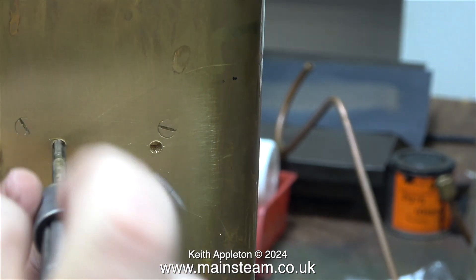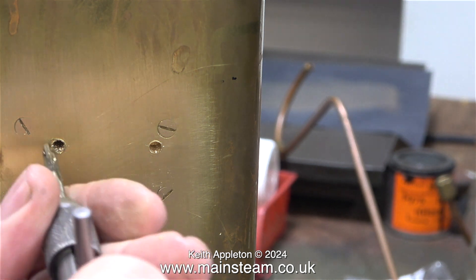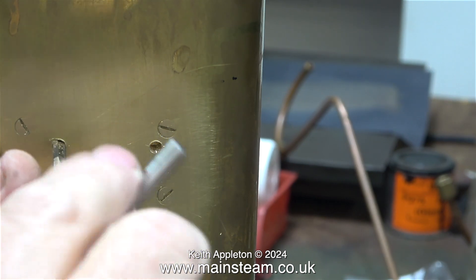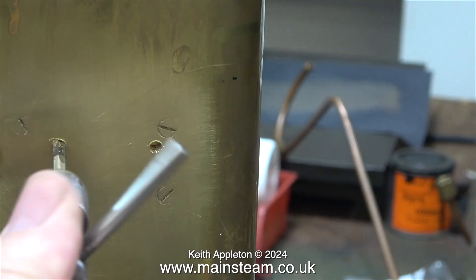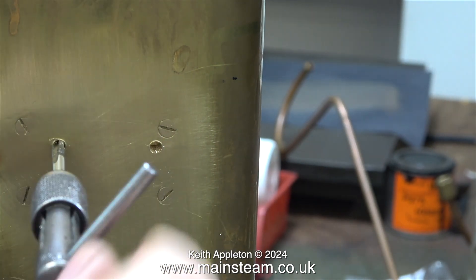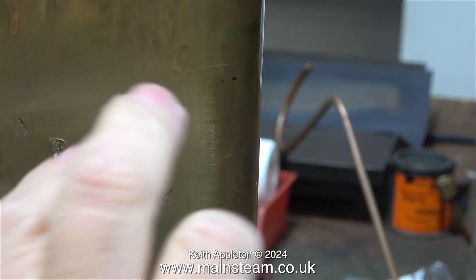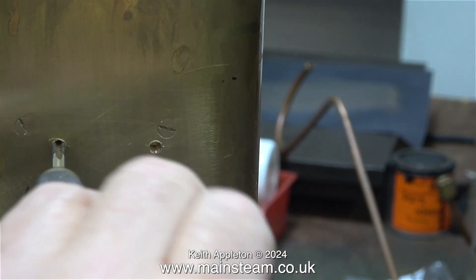Brass is quite a soft metal and very easy to thread, so it doesn't need the original taper tap — just a second tap does the job. Here though I'm putting the plug tap in. This is known in the USA as a bottoming tap, so I can get right to the bottom of the hole.